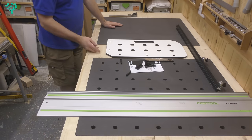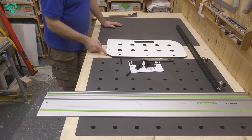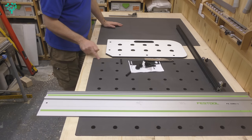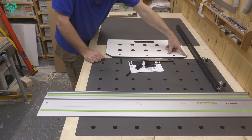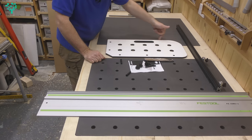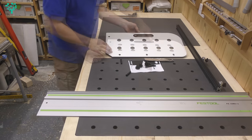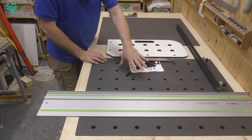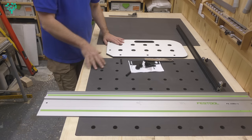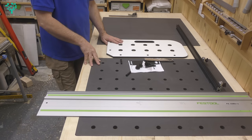A few more features: the jig also comes with a 45 degree angle so you can use an edging router to put a 45 degree bevel on your top. It has a 50 millimeter radius and a 100 millimeter radius for rounding corners, and there's an elongated groove that allows you to cut a handle so the jig can be portable.